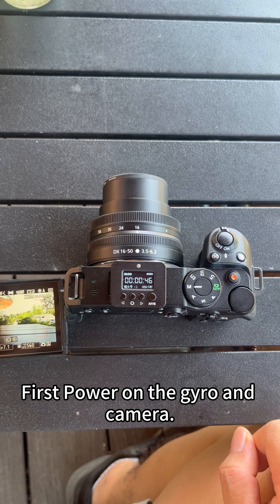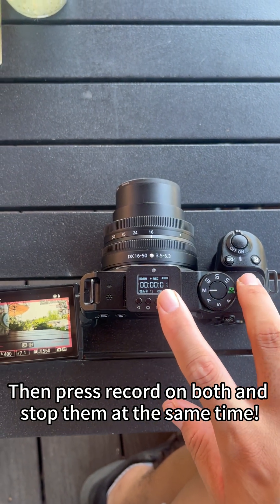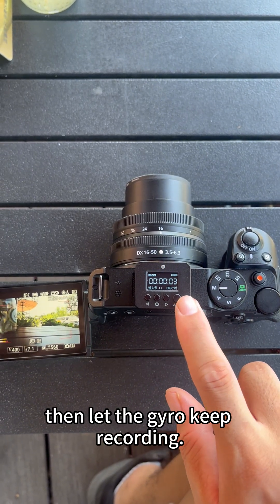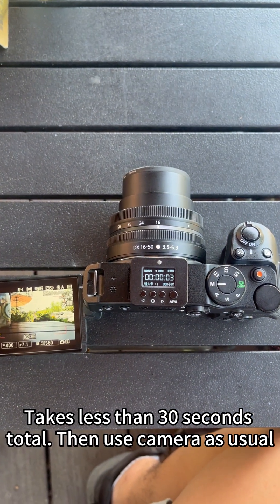First, power on the gyro and camera. Then press record on both and stop them at the same time. Repeat once. Then let the gyro keep recording. It takes less than 30 seconds total.